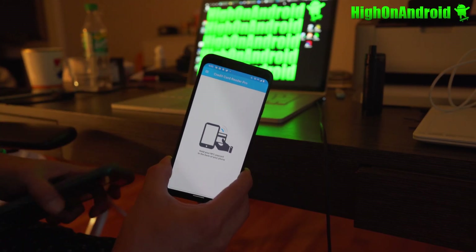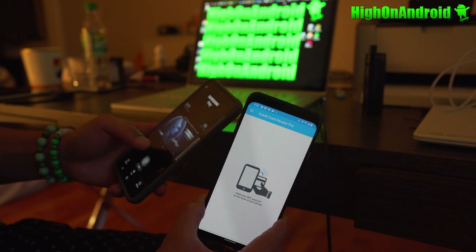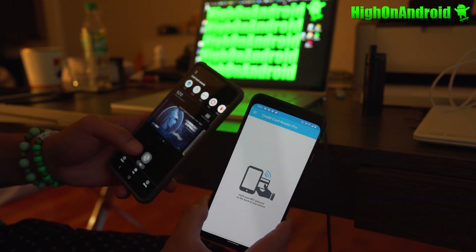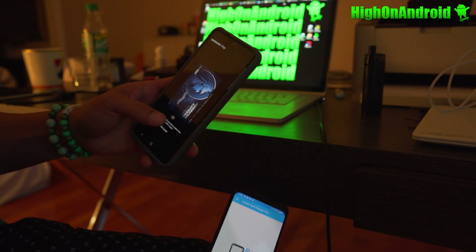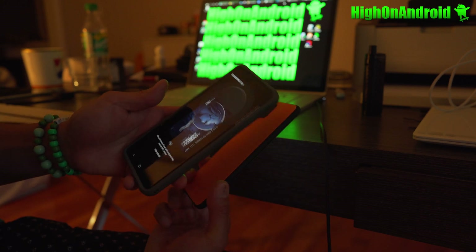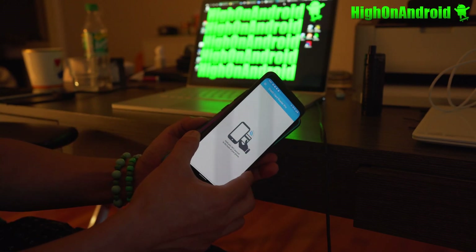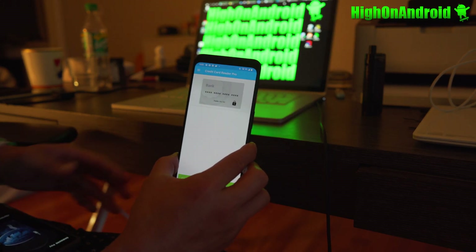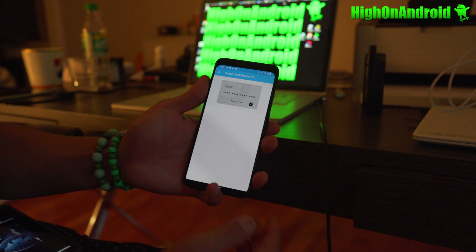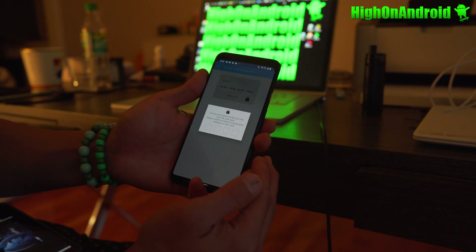Make sure your NFC is on. Go to your Samsung phone, find the card you want to get the digital card number for, and enable your Samsung card. Simply put the two phones together and tap them — and there you go, it connects.